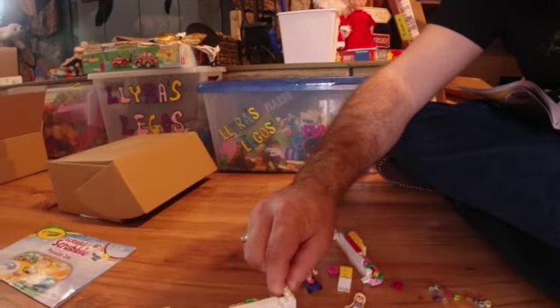Hi everybody, I'm helping complete this LEGO bakery place — this piece goes here, that's part of it. This piece has already been built by Lyra. Should I just put them in the LEGO bin for now so they don't get kicked around and lost? Where should we put them then?